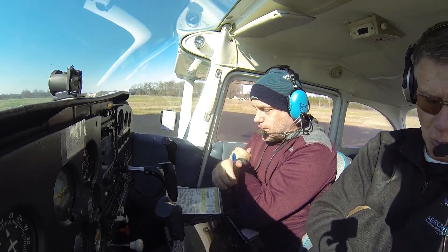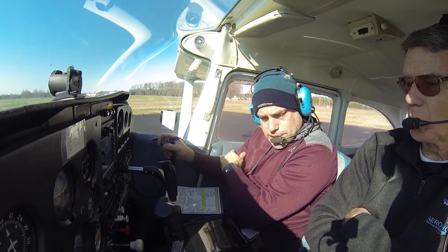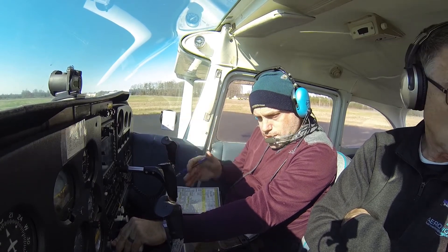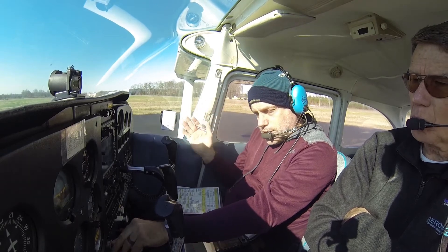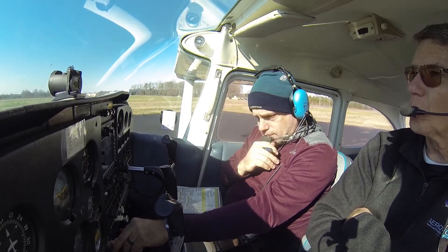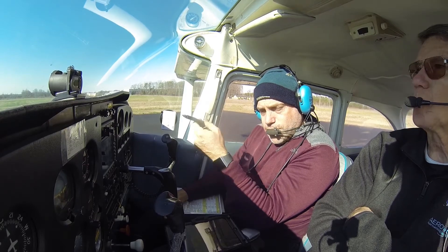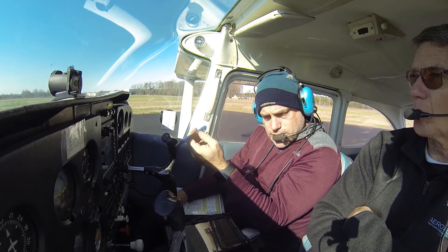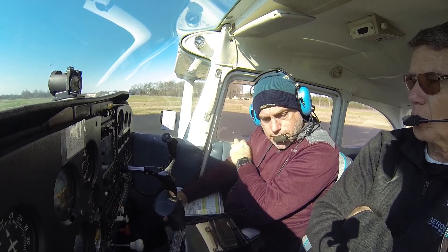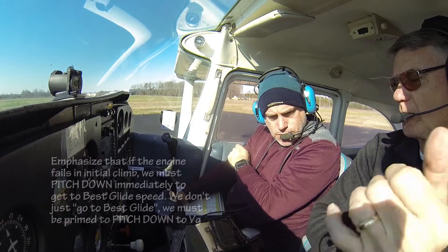We are going to take off, apply power, we're going to roll. If for some reason the engine quits before we rotate, we're going to take the power out and we are going to abort the takeoff. Get the airplane down, we'll find a place to put that aircraft down. On the runway: power back, stop the airplane.